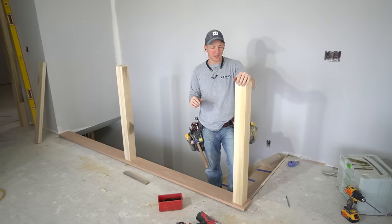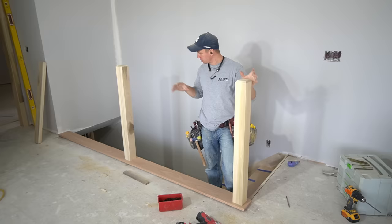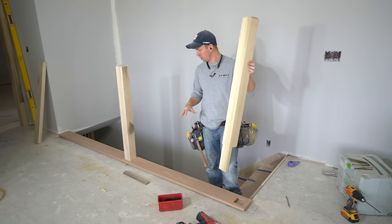Hey, what's up guys? Welcome back to the channel. Getting ready to install some new posts here. These are solid posts. I thought I'd make a good video showing you some tips and tricks on how to put these in and how I go about installing the shoe rail and everything.